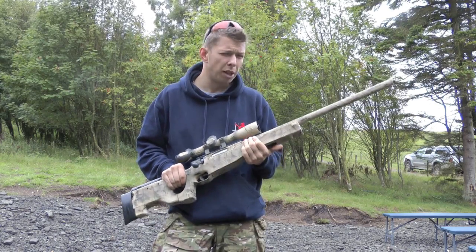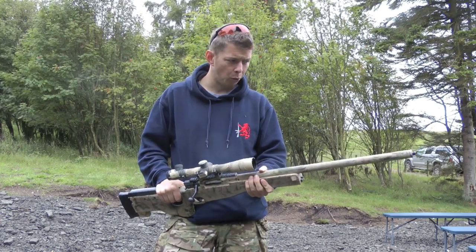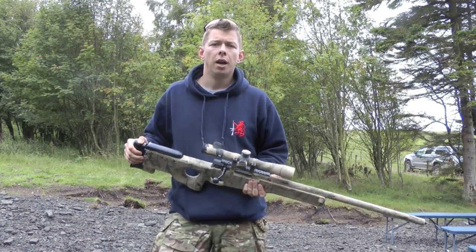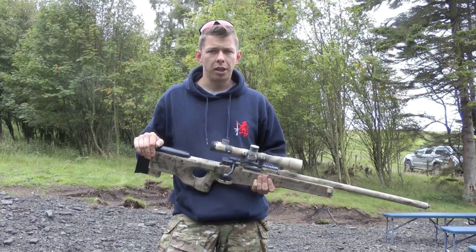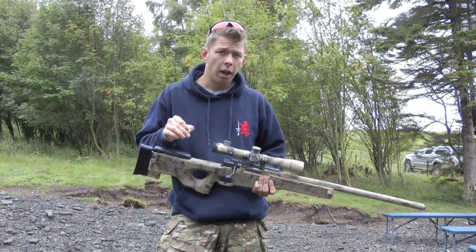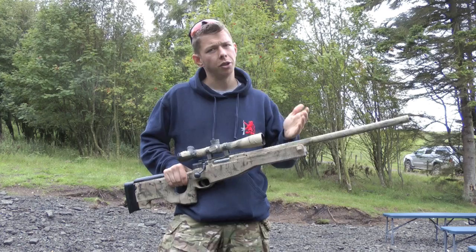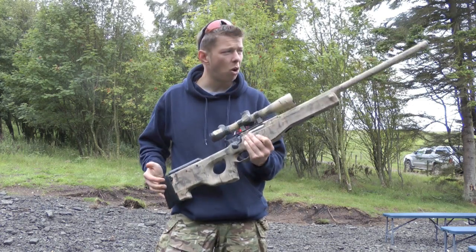The BBs I've been using in this are the blaster point fours — it brings the FPS down to about 330 from about 450, and I find it gives a nice stable shot, nice and consistent. A lot of guys try and push the FPS even with the heavier weight BB, but what I found with this rifle is if it was over 400 the BBs started to actually snake through the air and I couldn't get a consistent accurate shot. I found the point fours nice and stable with a smooth flight out to a good 60-70 meters most of the time.